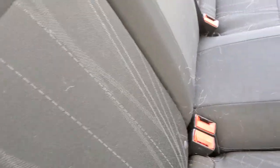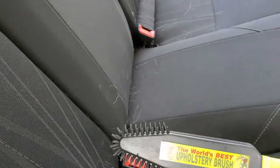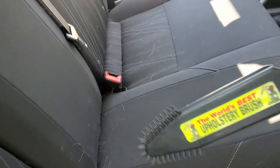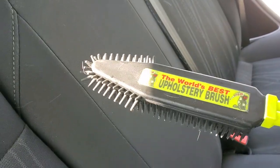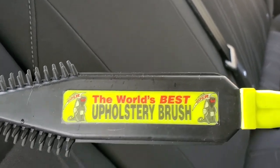Obviously I would come and vacuum this after — this is just to see if it works. And I believe it does. I think any tool that looks like this will do the exact same thing. I'll be testing it out more down the road, but I really just wanted to see if this is the world's best upholstery brush for pet hair. I think it'll work, especially with pet hair.